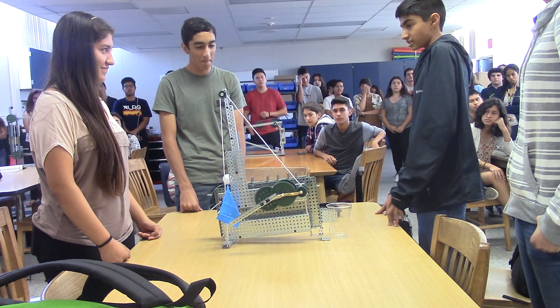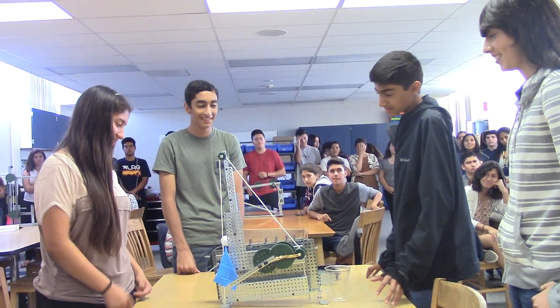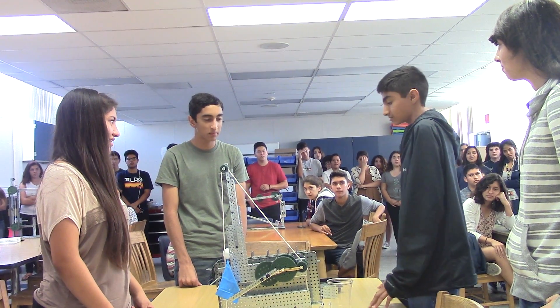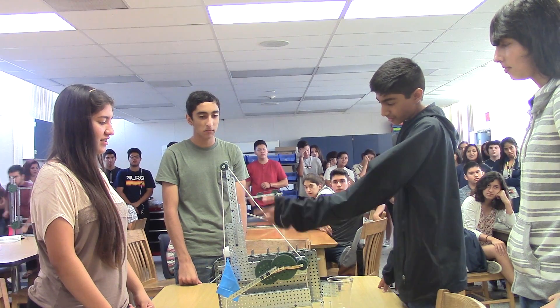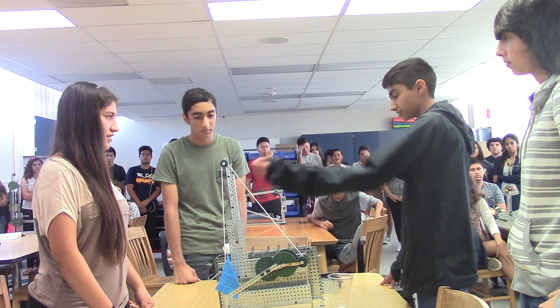So once we accomplished that, we had extra free time, so we decided that we could make it do another task. We decided, why not lift a flag? So we added a flag to the gear mechanism so that as it rotates, it will lift up the flag.